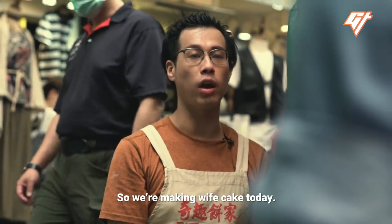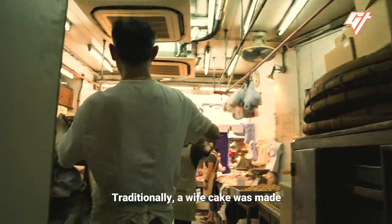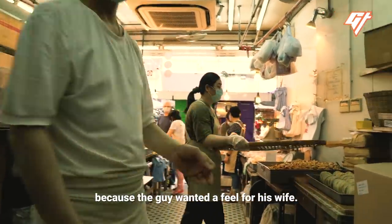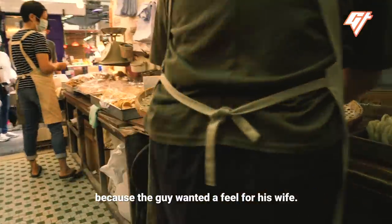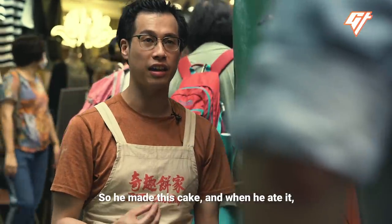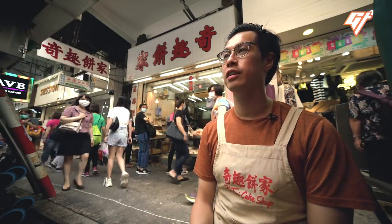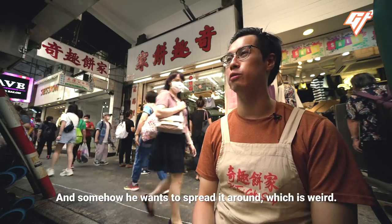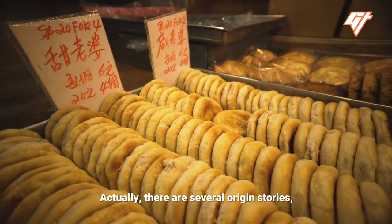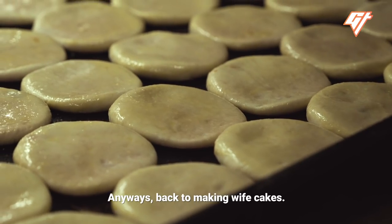So we're making wife cake today. Traditionally, a wife cake was made because the guy wanted a feel for his wife. So we made a cake, and when he ate it, the sweetness reminds him of his wife. And somehow he wants to spread it around, which is weird. Actually, there are several origin stories, and this is just one of them. Anyways, back to making wife cakes.